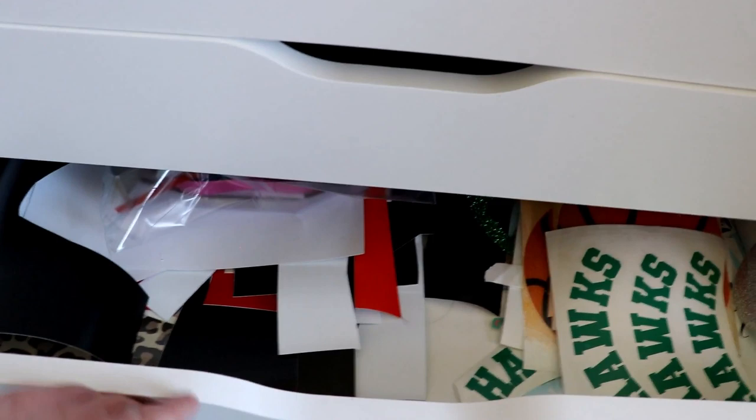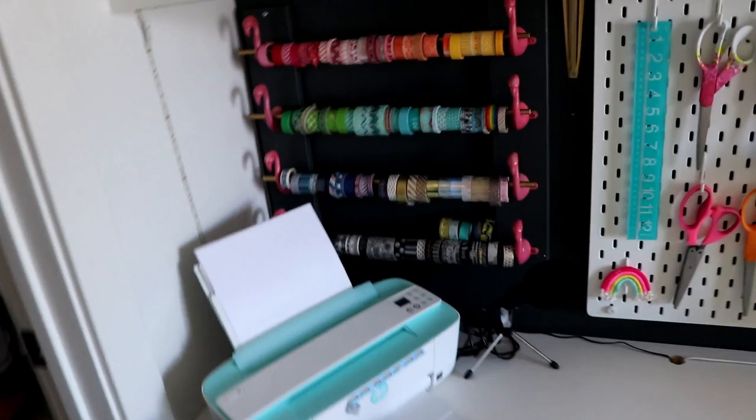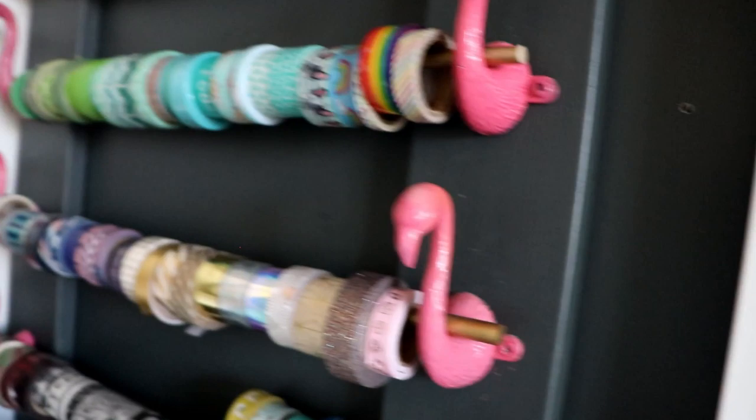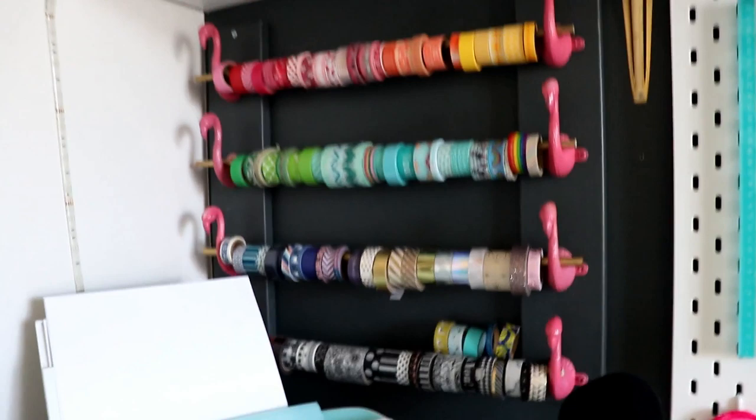I do like the clean look of the white Ikea drawers, especially since I have a lot going on up here. Over here I've got my flamingo hooks holding my washi tape collection. I found them and didn't know what to do with them, and this ended up happening - it's really fun on display. This is my printer - it's an HP. I bought it because it's pretty small and it's blue, but it actually works really well. And then I've got a pencil sharpener.